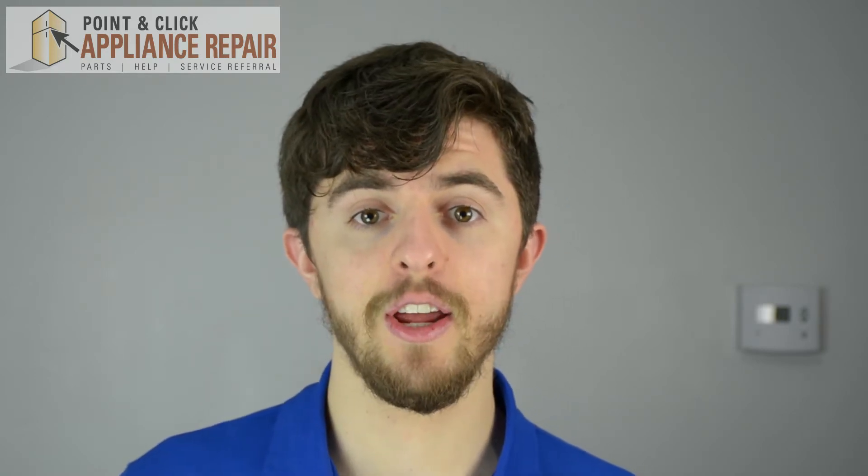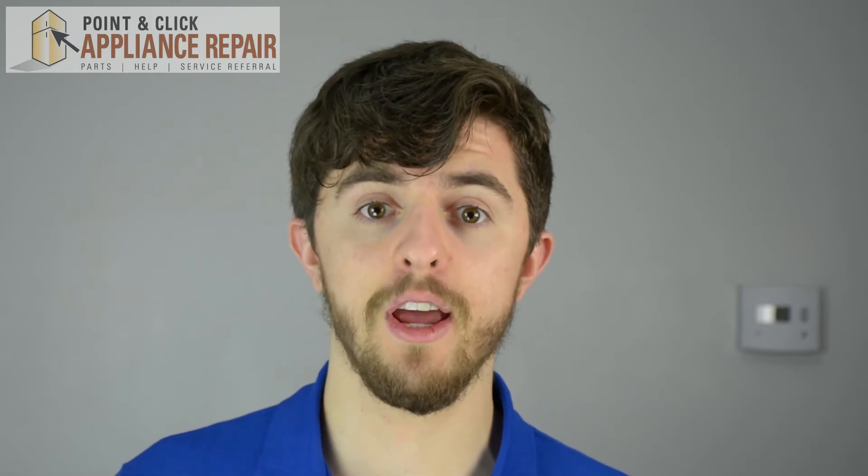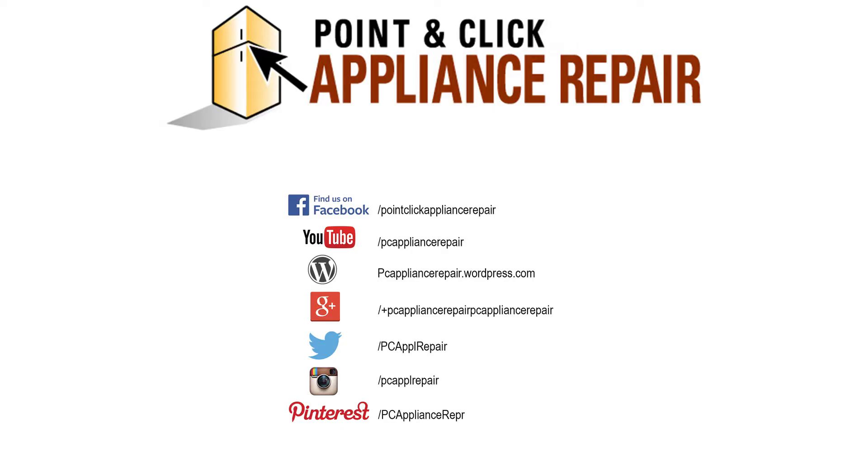Please like, comment, and share, and if you really like our video, please subscribe down below. See you next time.